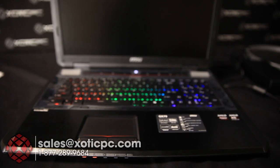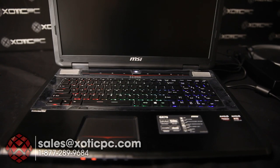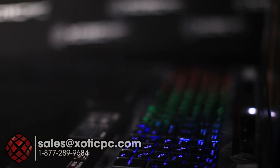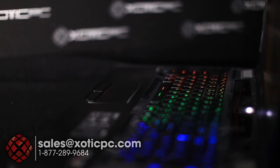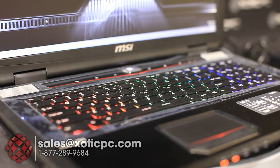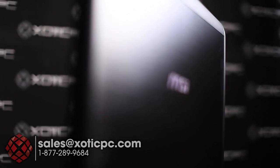That wraps up our look at the MSI GX Destroyer GX70 — the GX60 model is also available. Overall impressions: just like their GT models, very good build quality with great features like the SteelSeries keyboard. If you're looking for the newest AMD technology this includes it. The only downside is games haven't caught up to what this hardware can do yet — hopefully down the road more games will take advantage of Mantle and DirectX, and then we'll really see this hardware shine.